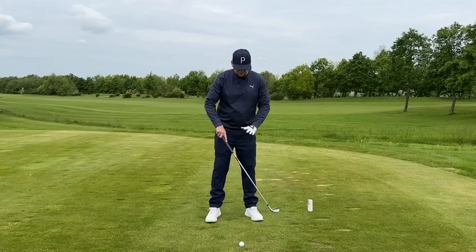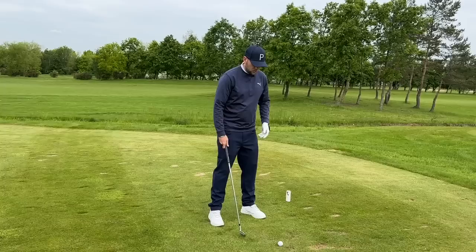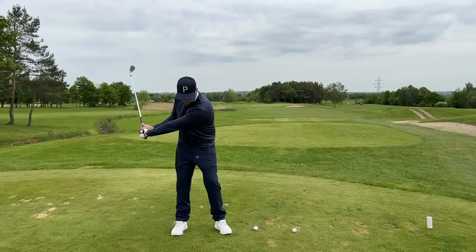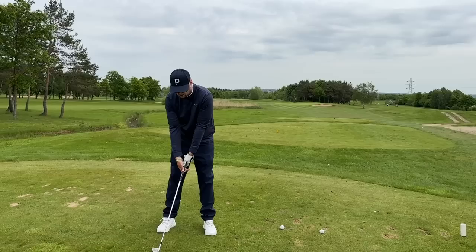Like James said, we want to see alignment sticks down on the ground — for your aim, for ball position, or for both. You can use spare clubs from your golf bag. Once we've got that, I want you to focus on your lead arm — if you're a right-handed golfer, your left arm. Start hitting some shots where you feel that extension, like Tommy Fleetwood does in his finish: arms very much extended, out in that position. We don't see Tommy Fleetwood finishing his swing bunched up.